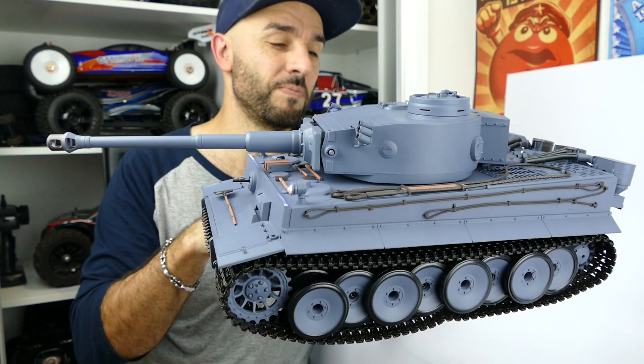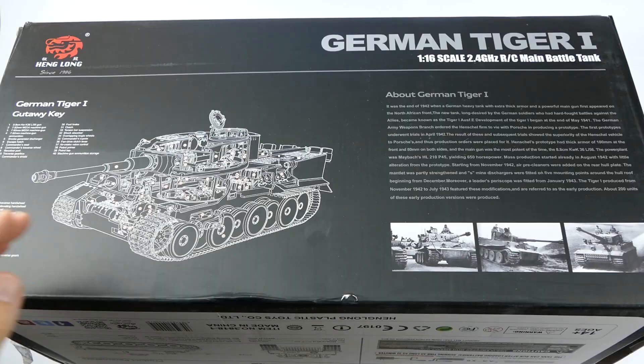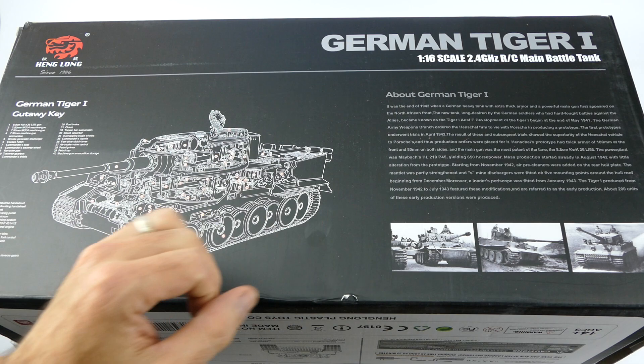This won't be the only video for this particular tank — I'll be doing many more in the future: how-to's, weathering videos, running videos, all that fun stuff that I really enjoy and hope you guys do as well. So stick around, let's get to it.